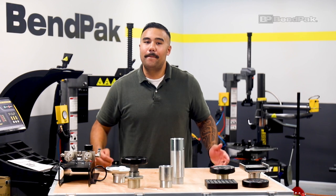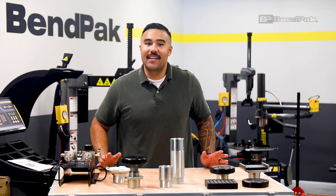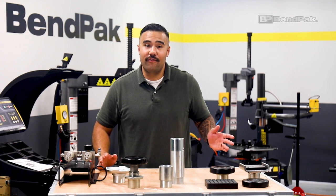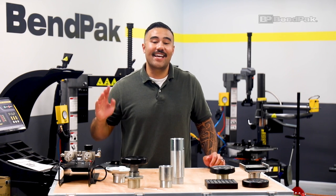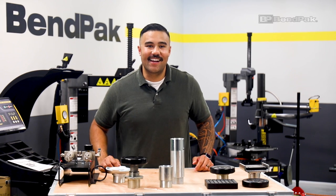If you need your vehicle lifted, Benpak has the tools and accessories to make it happen. Keep an eye out for updates and new products on our website at benpak.com. If you need to lift something heavier or require a lift that increases your storage capacity, check out our wide selection of four-post lifts and accessories. Thanks for watching and we'll see you next time.